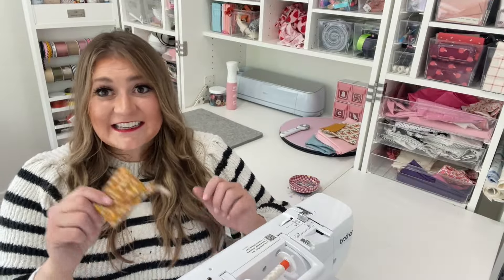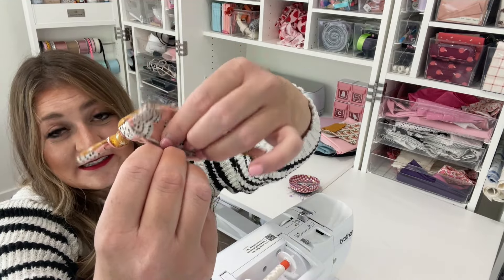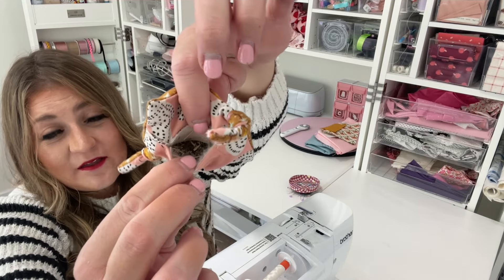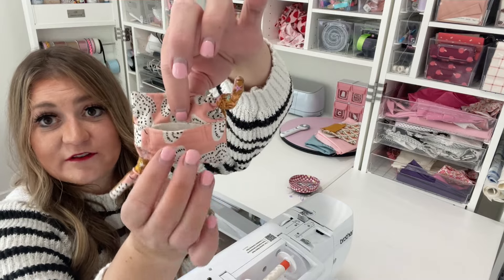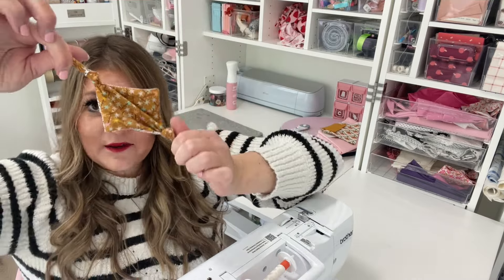The next project is a catnip pouch. This is a refillable pouch that holds loose leaf catnip. Catnip is so fun for cats to play with — they love the smell. Once it loses its potency, you can just dump it out and refill it. It's just a little velcro pocket. So let's get started on the catnip pouch.